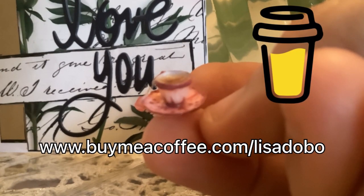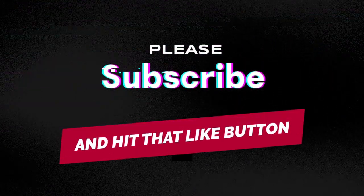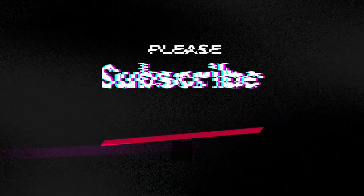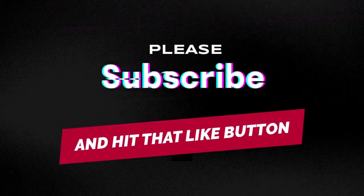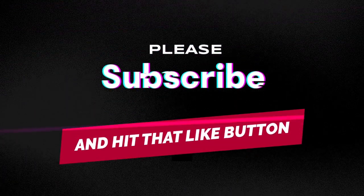If you enjoyed today's video and would like to help support my channel, you can do so by buying me a coffee - just go to www.buymeacoffee.com/lisadobo. Thank you very much to everybody that has supported me on buymeacoffee.com; I appreciate it more than you know. If you haven't already subscribed to my channel, please consider subscribing because it really does help my channel out. Please leave a comment on what you thought about today's video, and hit that notification bell so you know every time I upload a new video. Have the best day ever - thanks for watching, guys.